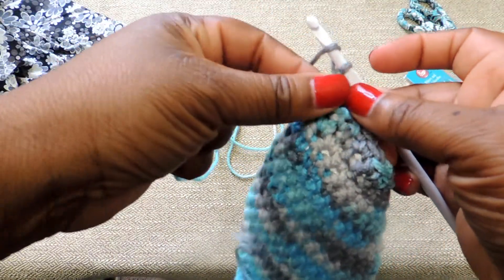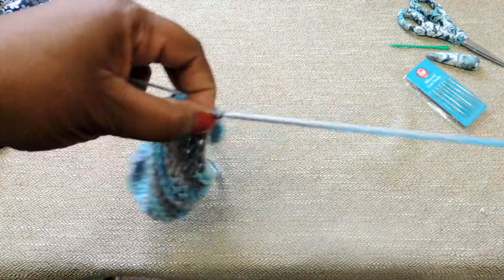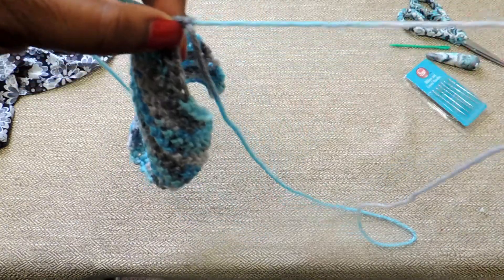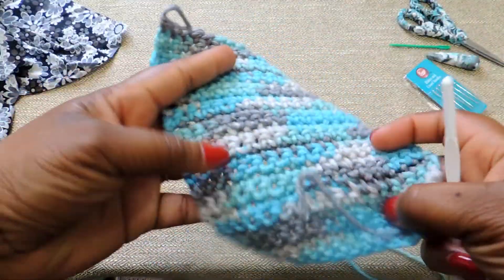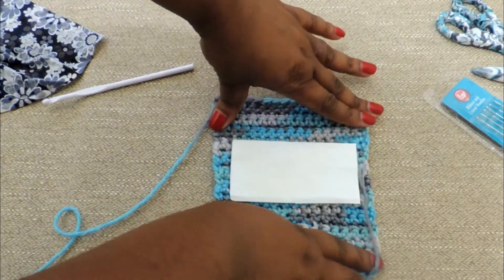To finish off, you're going to yarn over and pull that tail all the way through. You do not need a large tail. I think at one point I was going to try to sew it with that tail, but that's not how you do this. Just cut it off and pull it through.